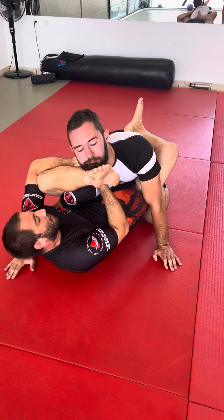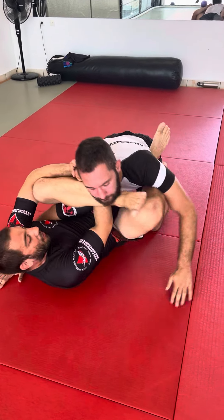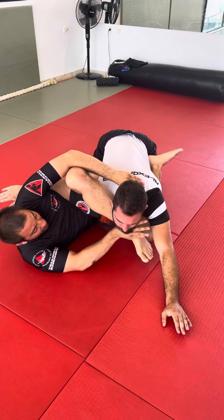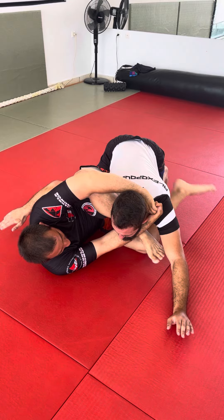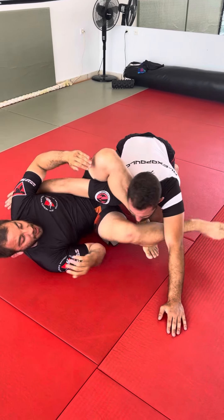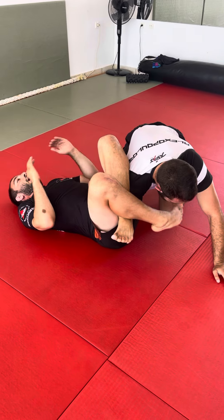But I'm right here, and then I pull my right knee out, and as we're going, I pull my right arm out, I go under, and I hold right here, and I lock, and I choke him. But as I'm here, I go to the omoplata.